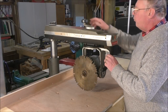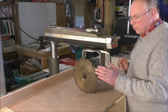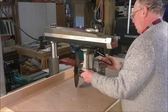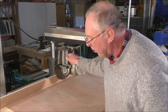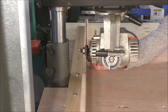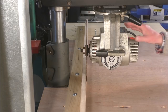This saw has another trick up its sleeve: we can double-check the fence in relation to the blade by simply turning the blade 90 degrees and taking it up to the fence, then sighting it down and checking it. Perfect. So that tells us the fence is exactly 90 degrees, and we should be able to get perfect cuts on this table.